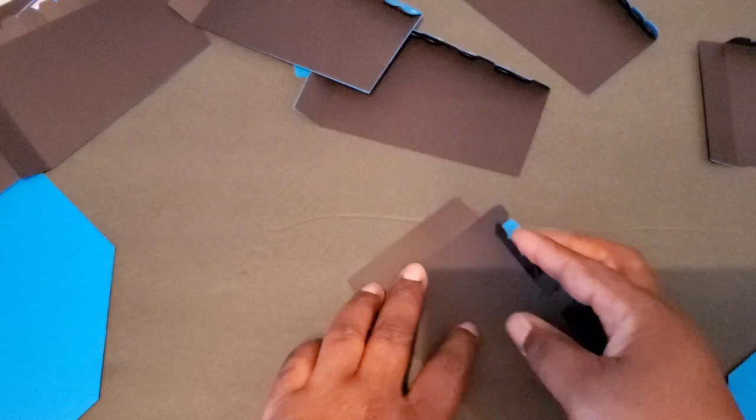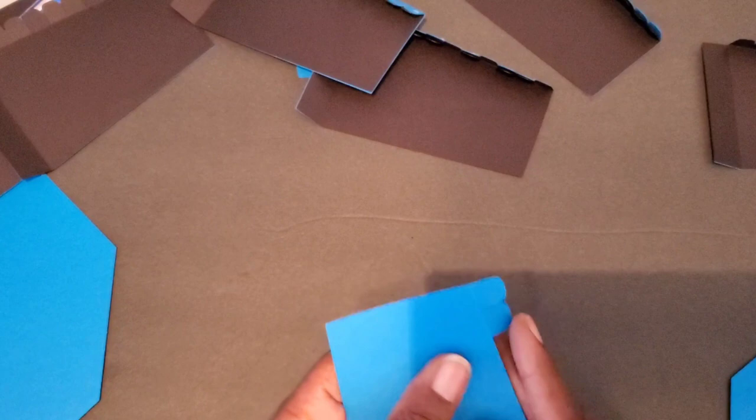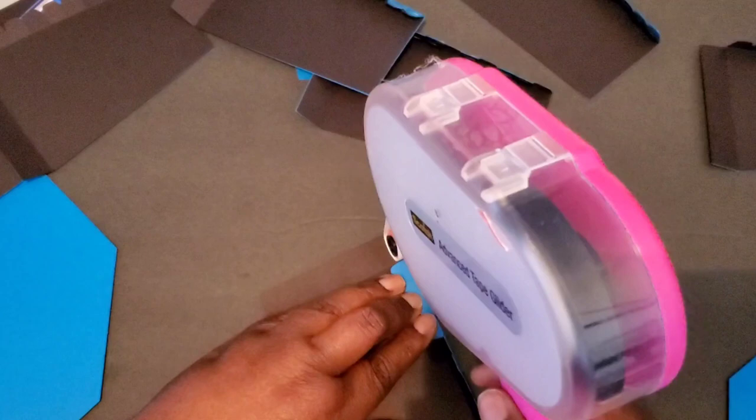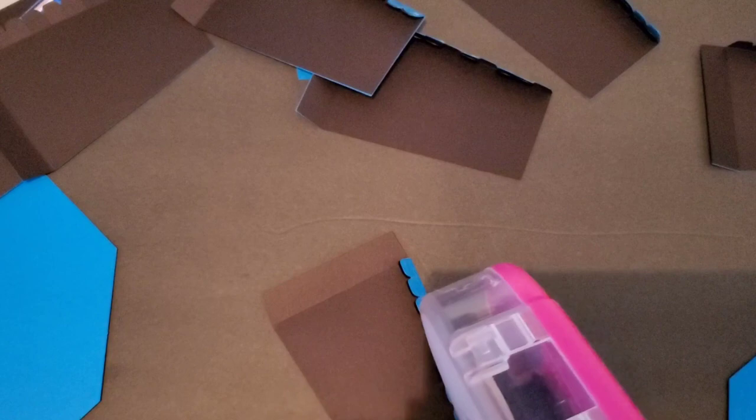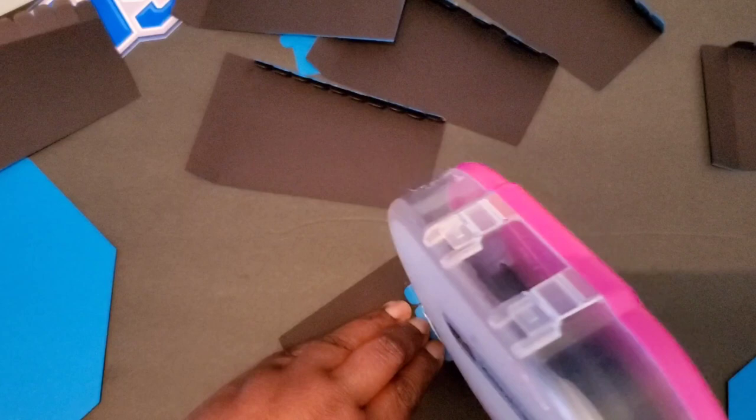The reason I turn it this way to put the tape on is because when I was trying to turn it the other way and line the tape up, it was getting on the actual side of the cardstock where I didn't want it. So by doing it this way, you don't have to worry about getting it in the wrong spot — and if it does, it won't be showing when you put your seams together. We've got a couple more to go — it goes pretty quickly anyway.